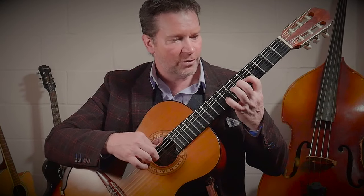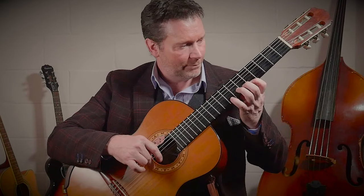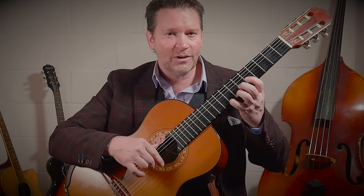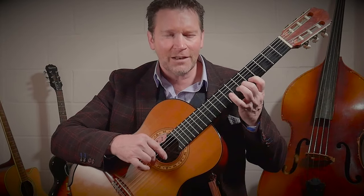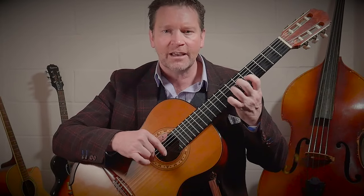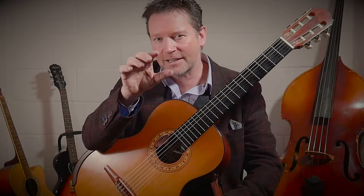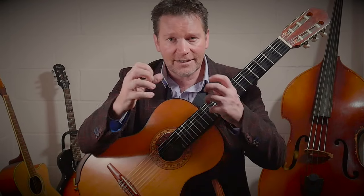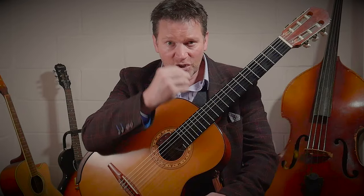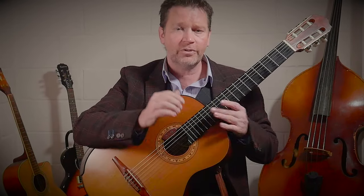How many guitars do you hear play? We don't want that. We want the notes ringing on. This is the one most important technique that changes you from a basic beginner level guitarist to an intermediate level guitarist — being able to incorporate the right hand and left hand techniques to be secure and let those sound waves run on to the next note. That's the important thing.